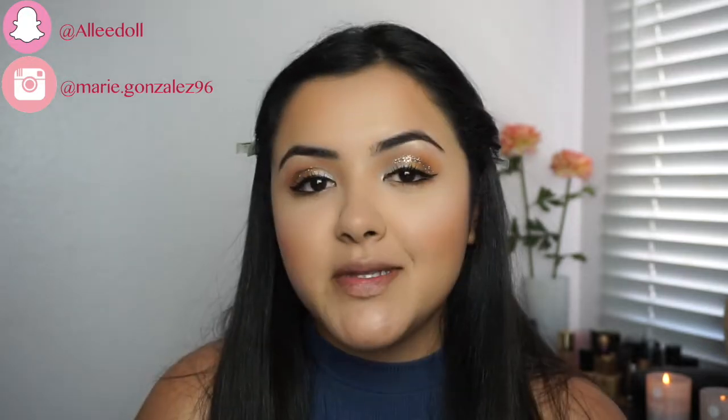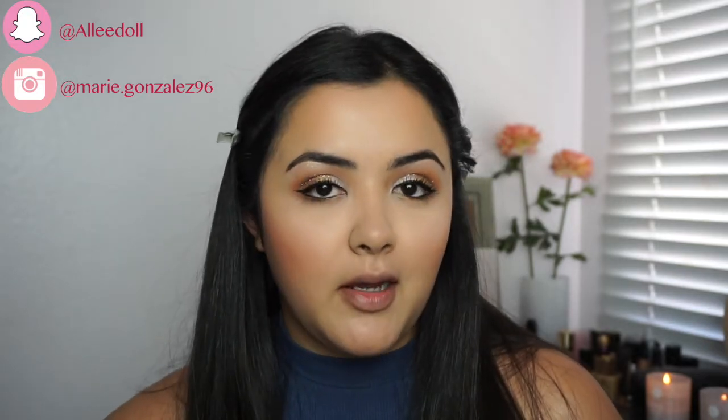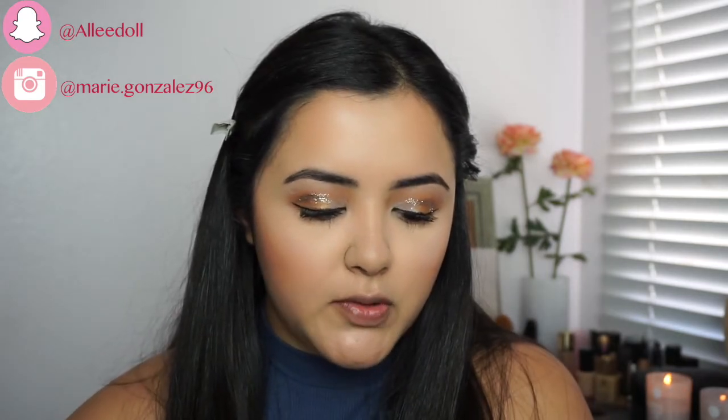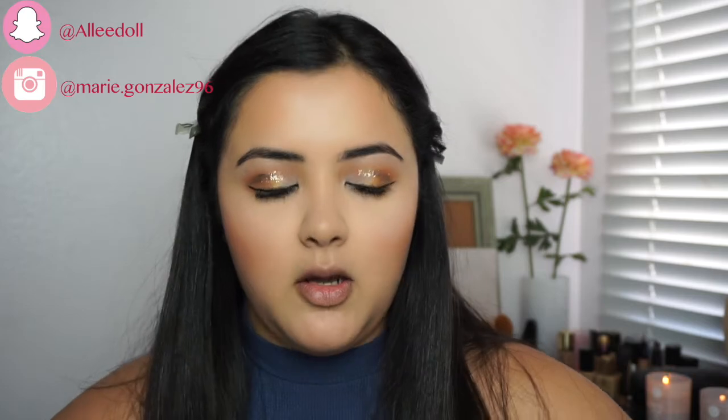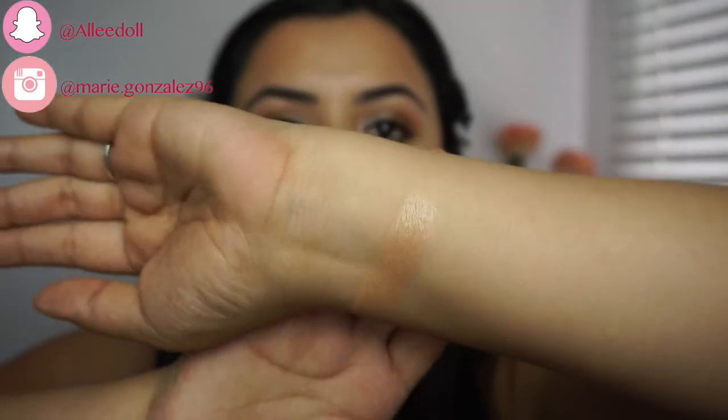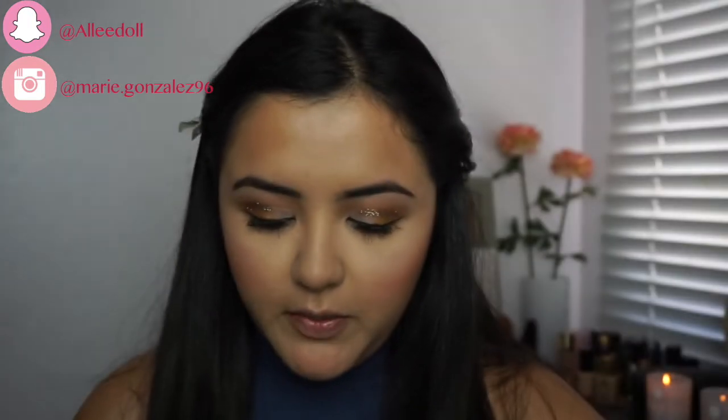I recently discovered this product. It is not a highlighter — it is a single eyeshadow from Maybelline, and I just love it. It is so, so stunning. Oh my gosh, so pretty. So we're going to go ahead and apply this today.